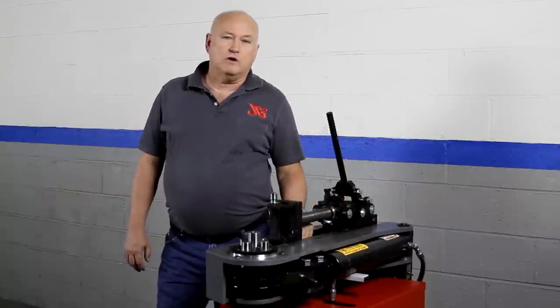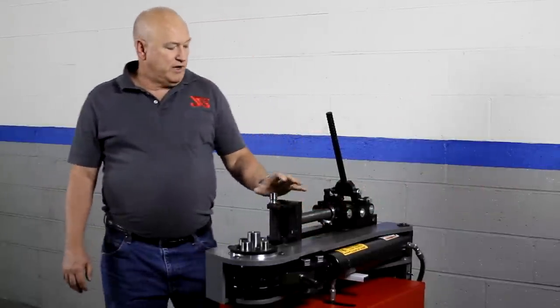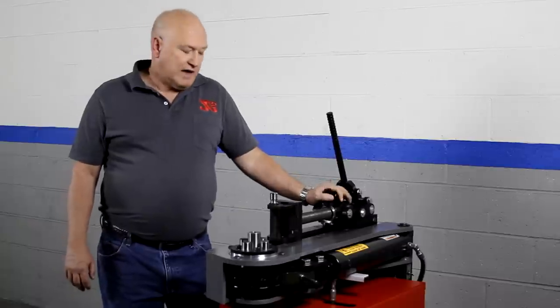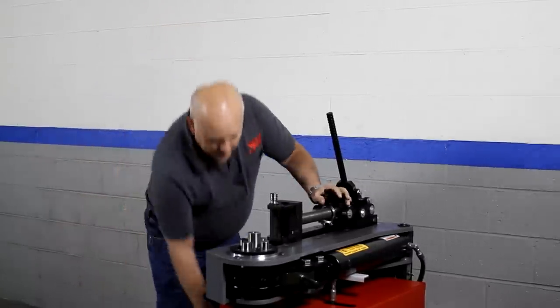Hi, I'm Bob Hughes with JD Squared. In this short video we're going to load a piece of tubing, bend it, and set the new toggle mechanism. You'll see how easy it is to do.